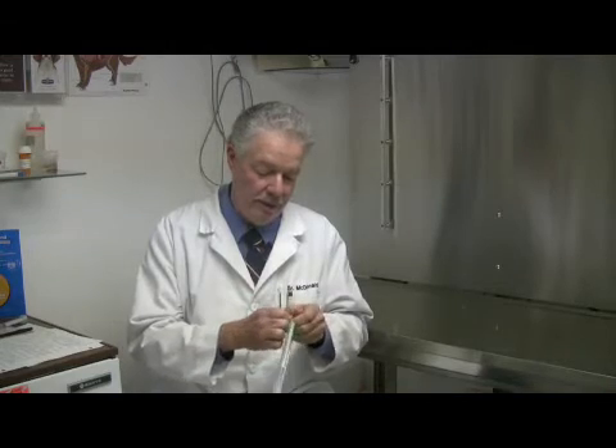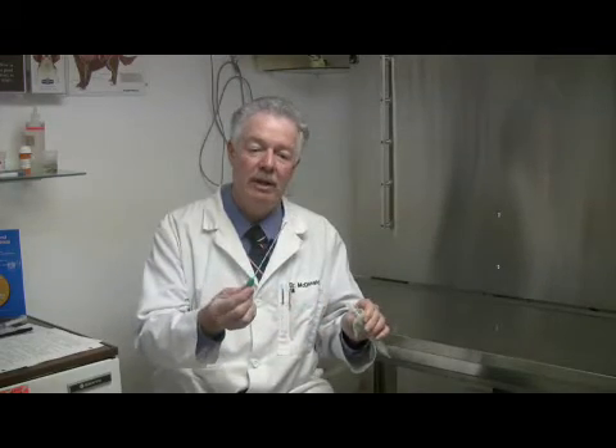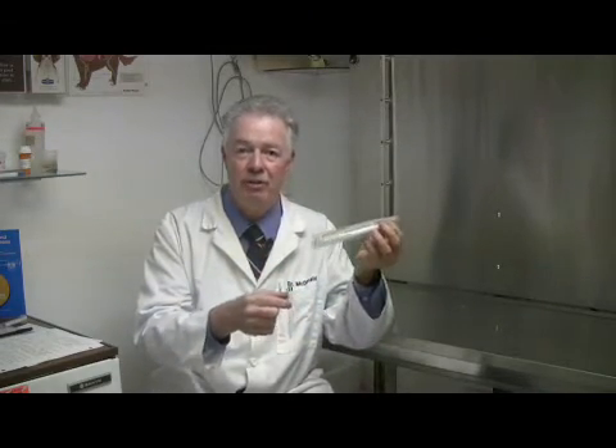If he does a culture, he's going to take a little culturette, much like this one — we peel this back like that — and your veterinarian is going to take this little swab and rub it right into the wound or the area that's not healing. They're going to take it and stick it in here and send this whole thing off to the lab for culture and sensitivity.